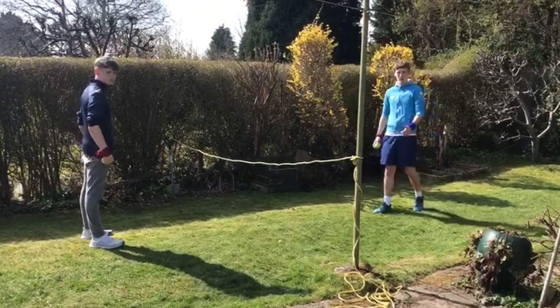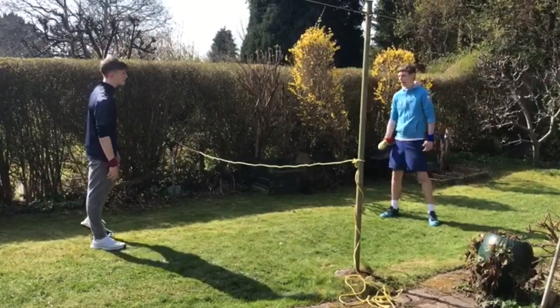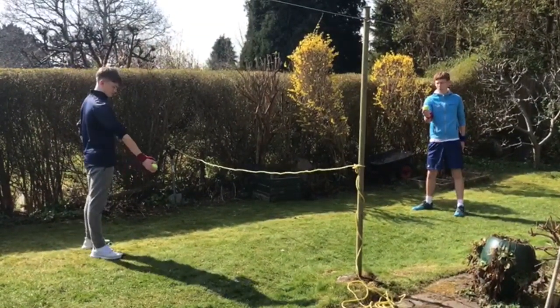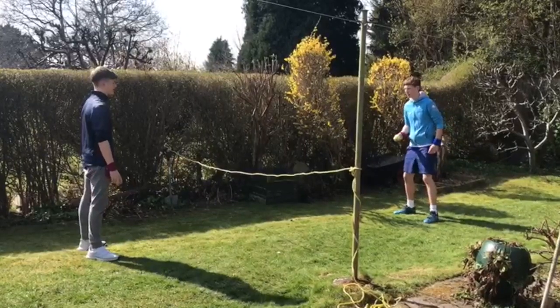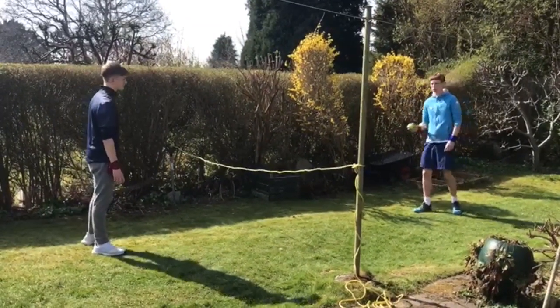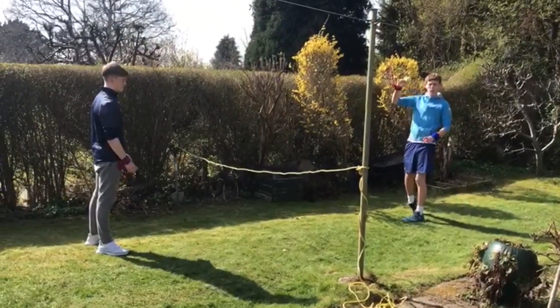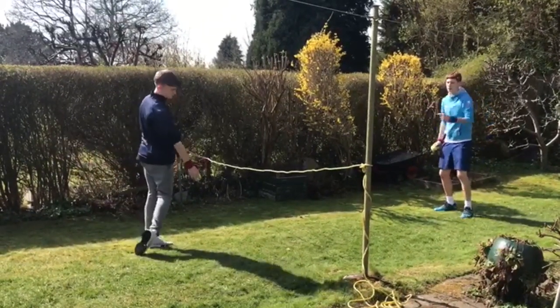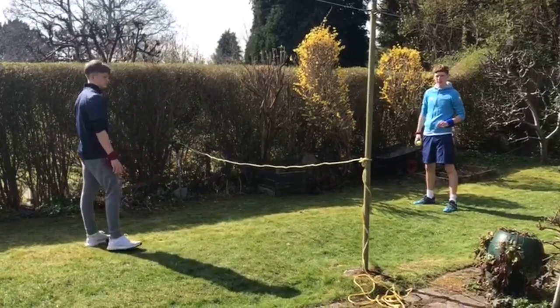So for this one, it's going to be a body and ball exercise. We're going to use our red hands for this one. Again I've got Aaron to help here. What we're going to do is I'm going to throw the ball over using my tick position, ball in my red hand, and Aaron is going to roll the ball under the yellow tape here.